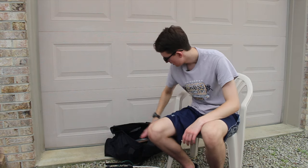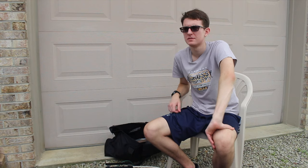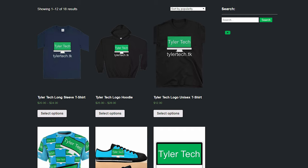That's everything in the live streaming setup. If you have any questions, feel free to put them in the comments. If you want to support Tyler Tech, you can go to tylertech.tk/shop to buy some merch — shirts, hoodies, stuff like that. Links to all of this equipment will be in the description as well. Thank you for tuning in and I'll see you in the next video.